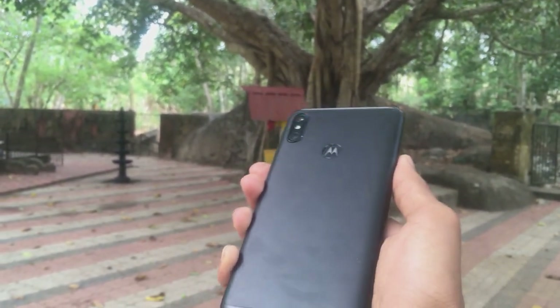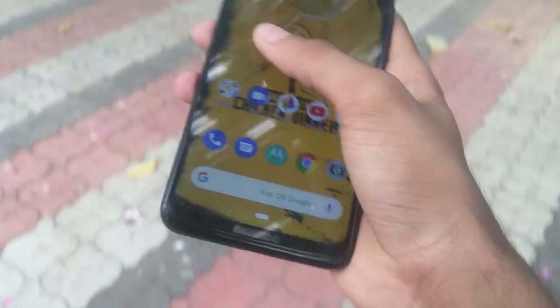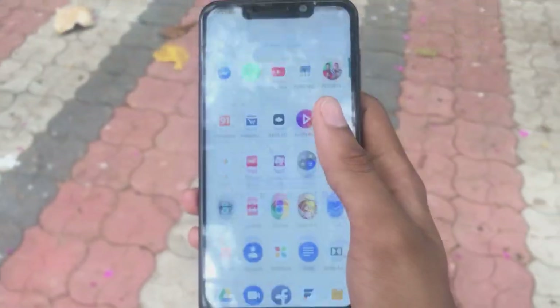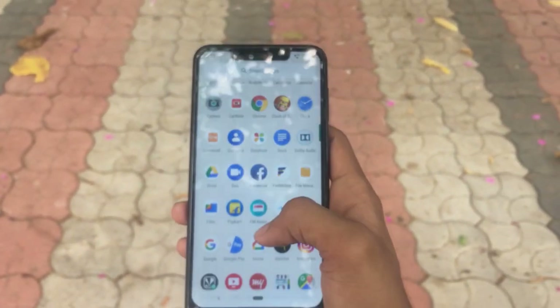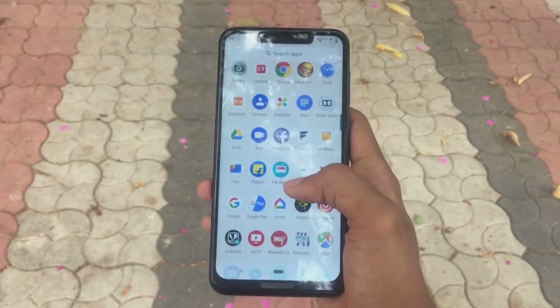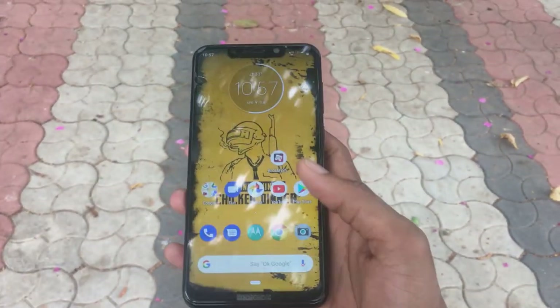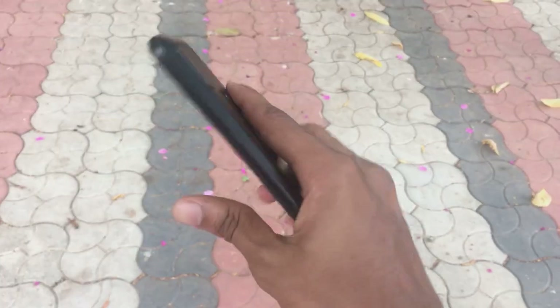Now let's talk security. It's got face unlock and fingerprint unlock. Face unlock for the most part is gimmicky — I find it to be inaccurate and sometimes it doesn't even work in high brightness. The fingerprint sensor works really great, like on most other Android phones.